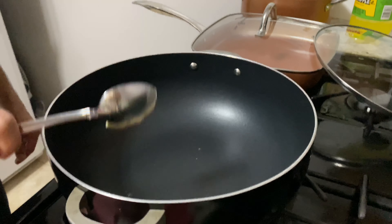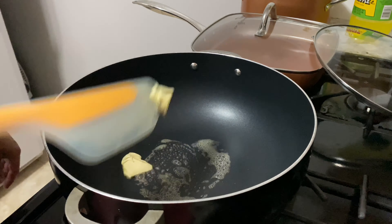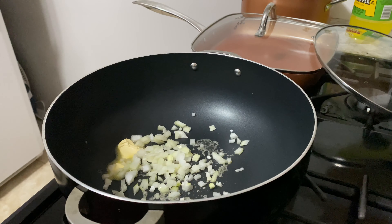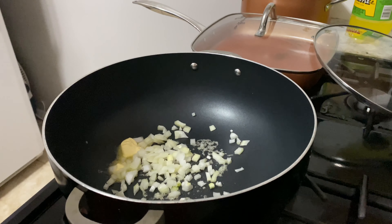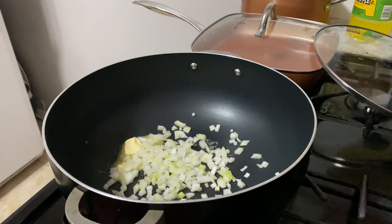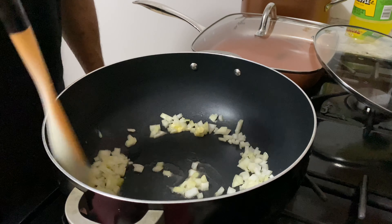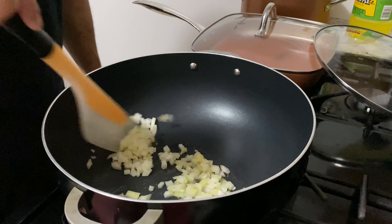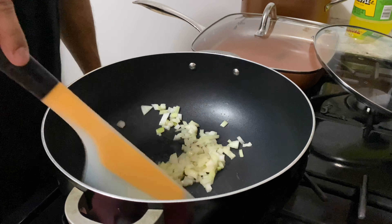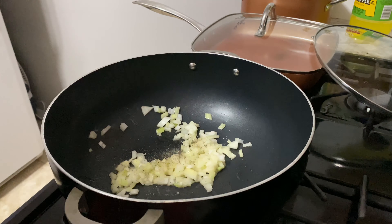Got some butter — you can use oil, but I'm gonna use butter. Onions, like half of a small onion, just diced up. I'm using the butter because I'm trying to get as much flavor without making the rice fattening. Just sweat the onions, and a little salt and pepper — just a little, because you're gonna season it again.